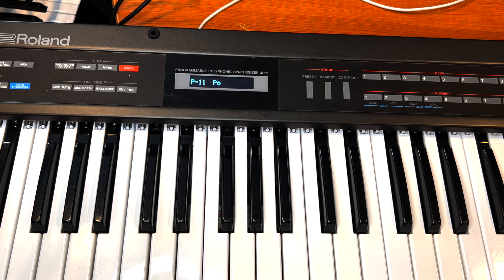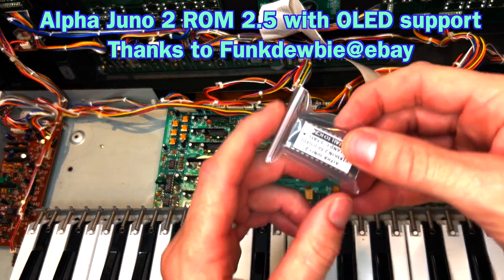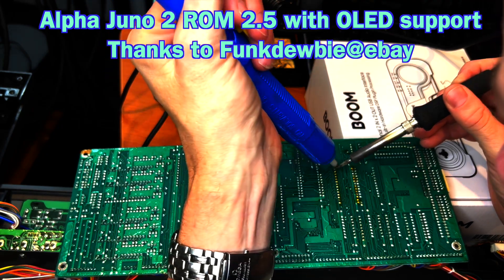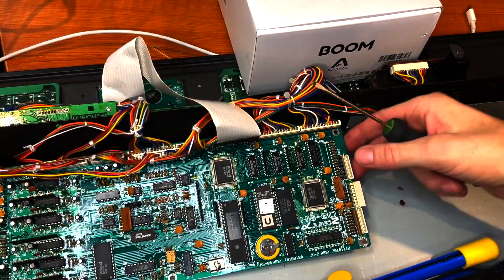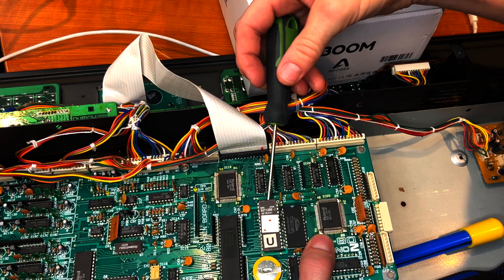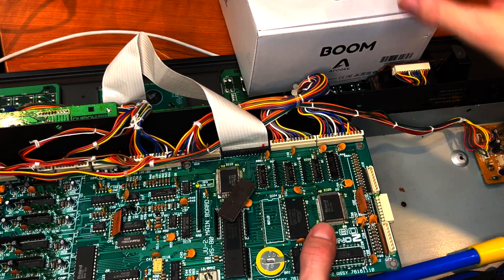I found out at this time that even though I had the latest ROM, I didn't have the latest ROM with the updated upgrade for OLEDs, so I had to order that. It came in the mail — here's the new ROM. It is the same ROM version 2.5 but with the OLED upgrade. I also realized that the old ROM was not socketed — it was actually hard-soldered into the board, which is pretty much the first time I've ever seen a ROM not socketed. Maybe in the later Junos they decided to just solder it in, so I had to hand-desolder that IC.